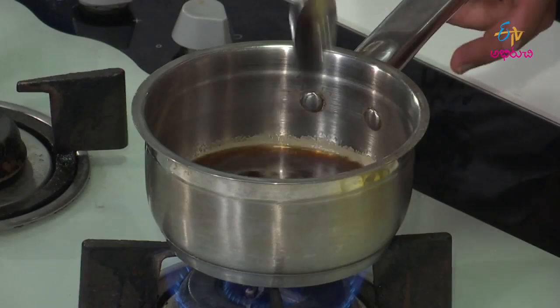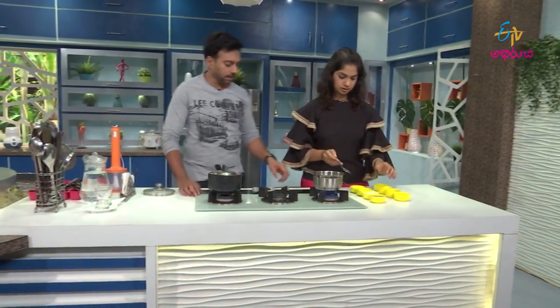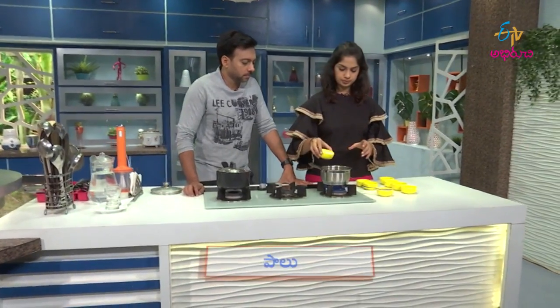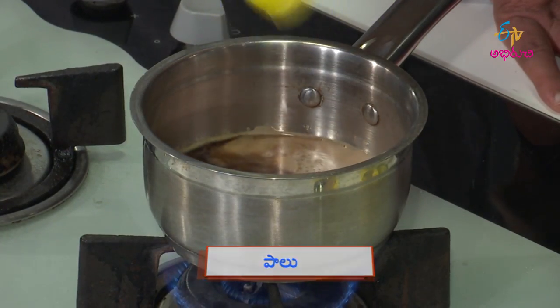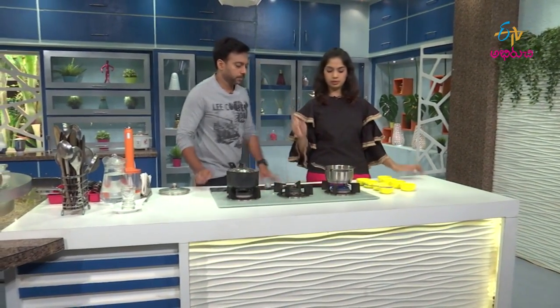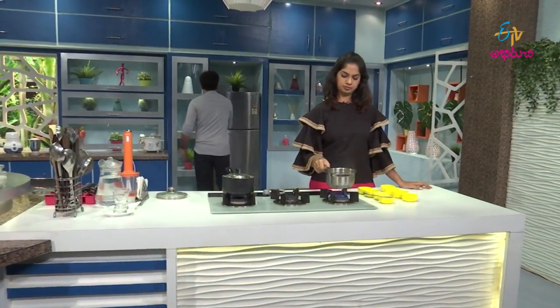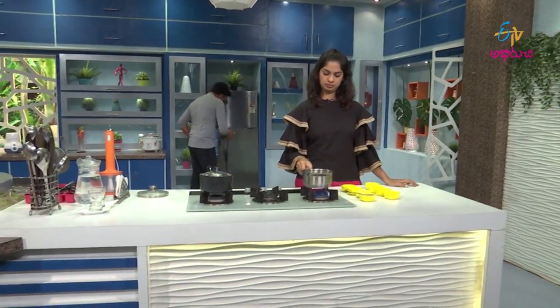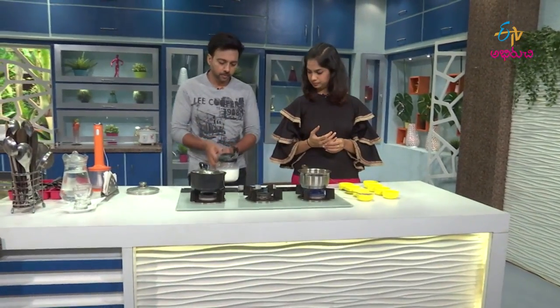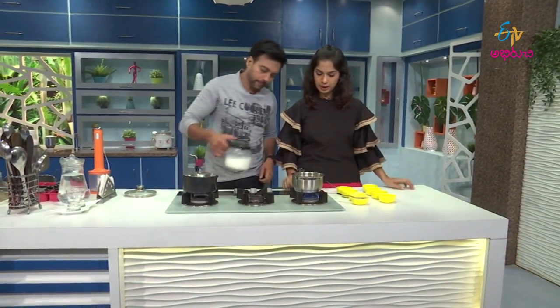The decoration is almost finished. So if you want to add the brown sugar, then add the brown sugar. Now I will add the brown sugar.